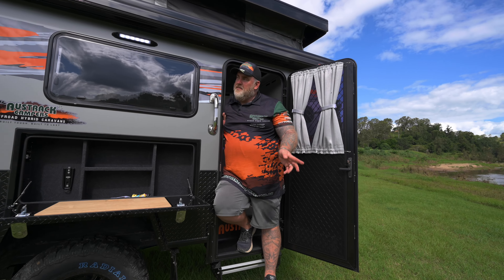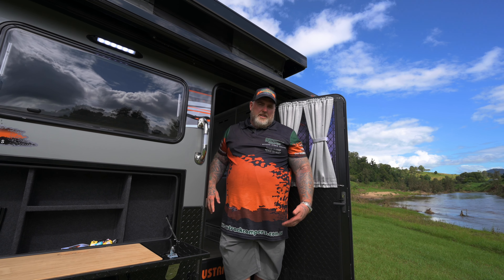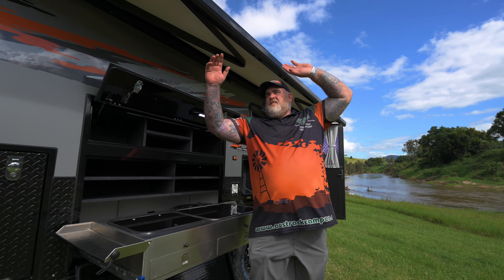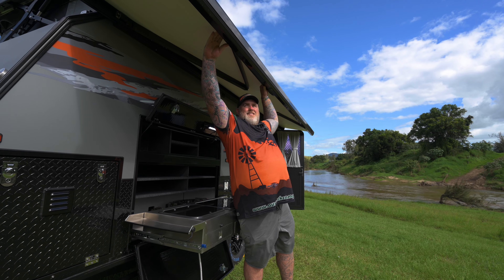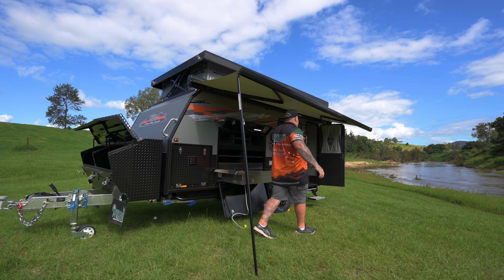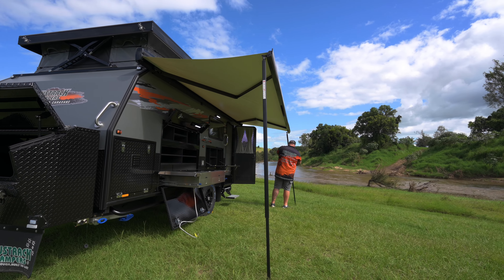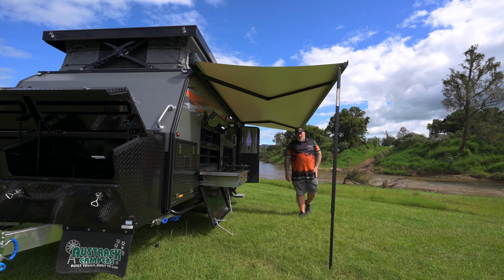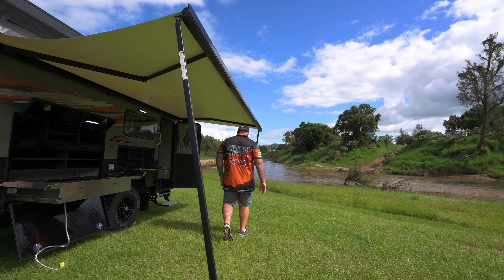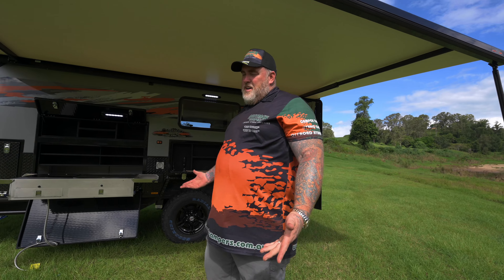The last thing to cover in this handover is setting up your electric awning. Put the switch in the up position and the awning will start coming out. It has to be supported, so drop one of the legs down and set it at about a 45-degree angle, then grab the other leg and do the same. Use the legs to support your awning out.